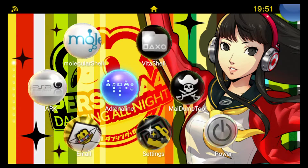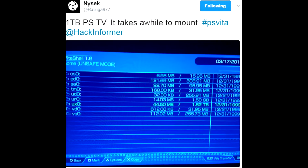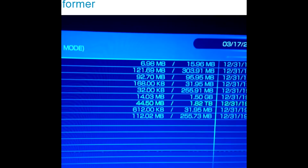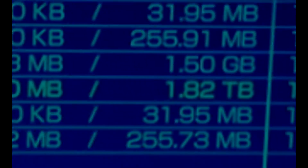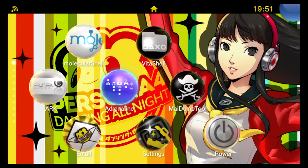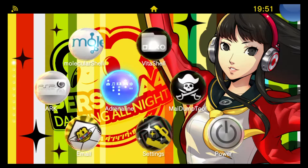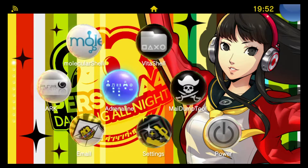Not only does this mean we have much cheaper storage available to us, but it also gets us past the 64 gigabyte limit which was the highest size memory card we could get. I've even seen screenshots of people mounting two terabyte hard drives to their PlayStation TVs. All you need to get started is a PlayStation TV running 3.60 firmware and Henkaku.